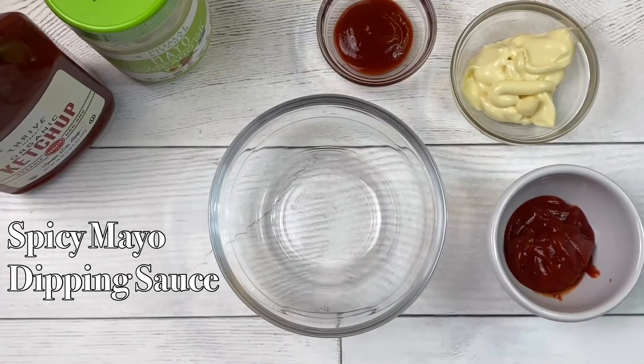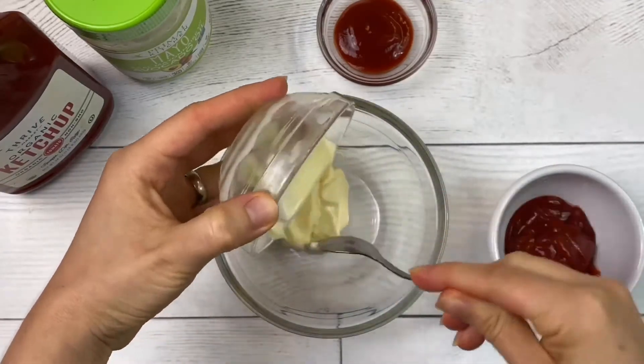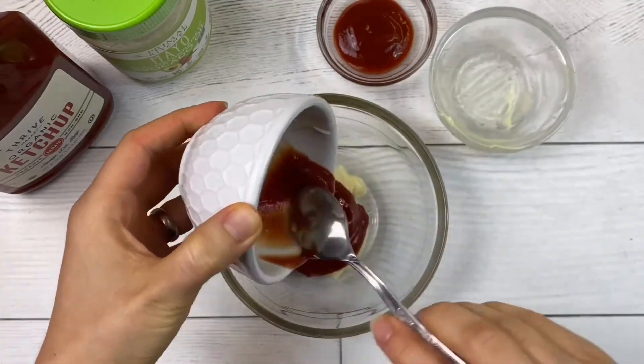For my homemade spicy mayo dipping sauce, I will mix together 3 tablespoons of avocado mayo, 1 tablespoon of organic ketchup, and half a tablespoon of sriracha sauce.